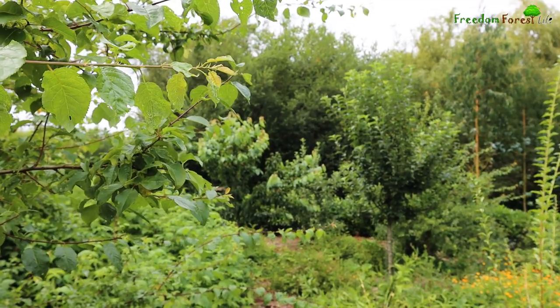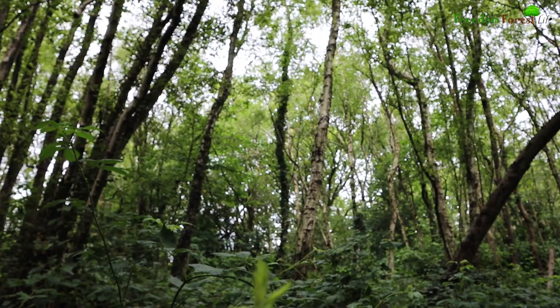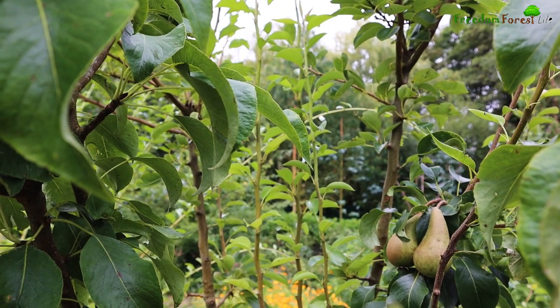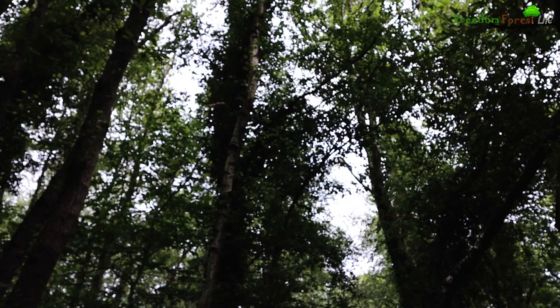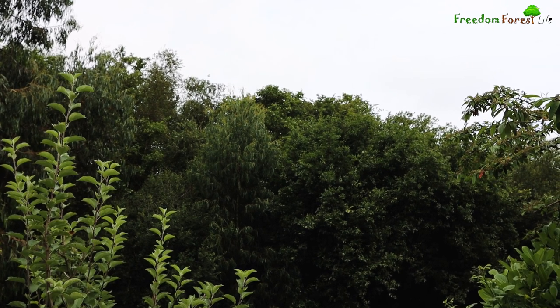Even though our fruit trees are still young, even at their mature stage they still won't resemble what most people think of as a forest. That's because the vast majority of fruiting trees and shrubs in temperate regions require a full sun to partial shade position. If the trees were left to get too large and the canopy closed like in a native forest, all of the fruit would be at the top of the trees and very difficult to harvest, and not enough light would penetrate to the floor for the other berry and currant bushes to thrive.